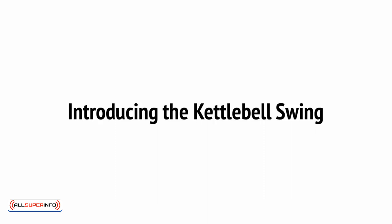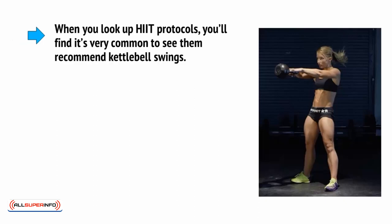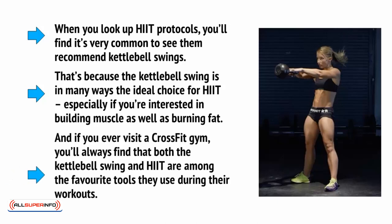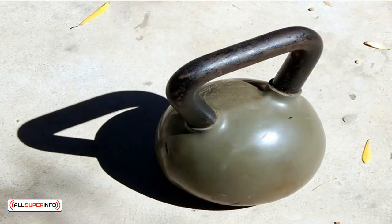The best example of all: the kettlebell swing. When you look up HIIT protocols, you'll find that it's very common to see them recommend kettlebell swings. That's because the kettlebell swing is in many ways the ideal choice for HIIT, especially if you're interested in building muscle as well as burning fat. And if you ever visit a CrossFit gym, you'll always find that both the kettlebell swing and HIIT are among the favourite tools they use during their workouts. To perform a kettlebell swing, you of course need a kettlebell — this is an iron ball with a handle on the top.